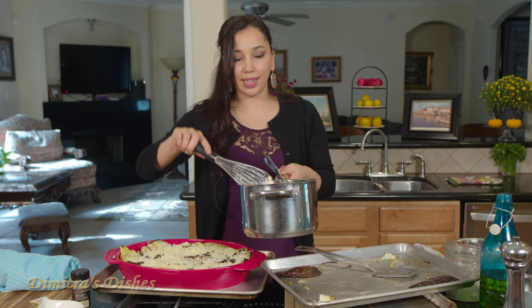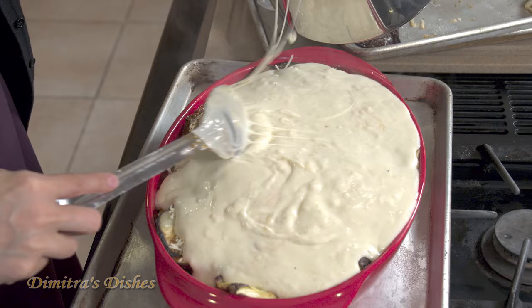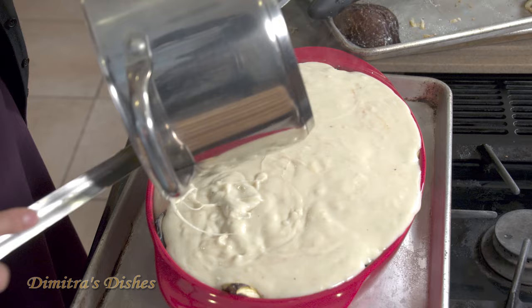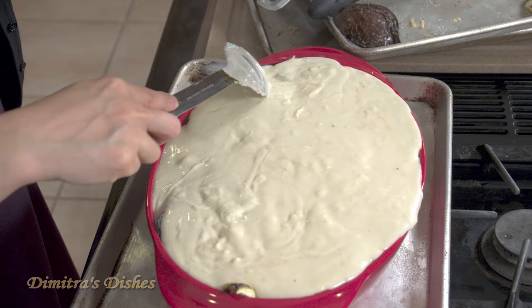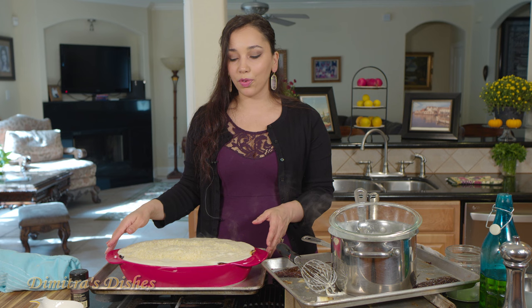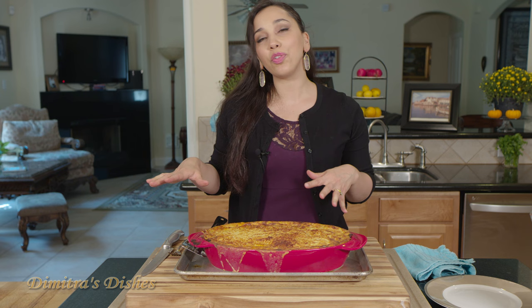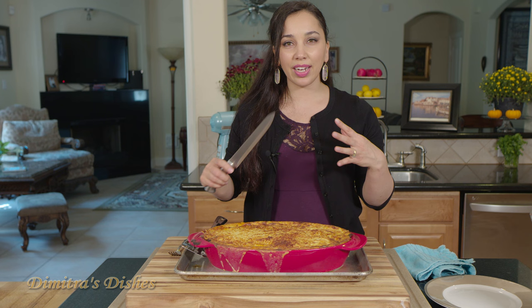And now our creamy bechamel sauce on top — just pour it all on there. If you have any leftover cheese, just sprinkle that on top. Now we're going to put it in the oven and let it bake for 45 minutes to an hour at 375 degrees until it's nice and beautiful and golden brown on top. Once the moussaka comes out of the oven, you want to let it rest for at least 45 minutes to an hour before you cut into it, so that way it firms up and sets.